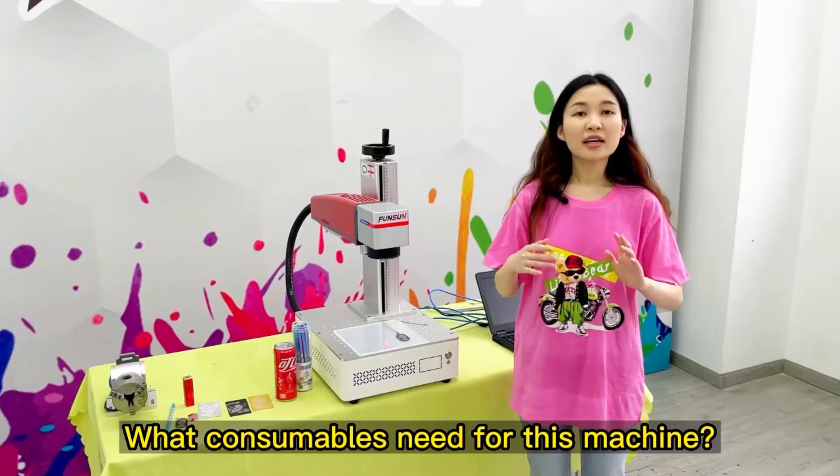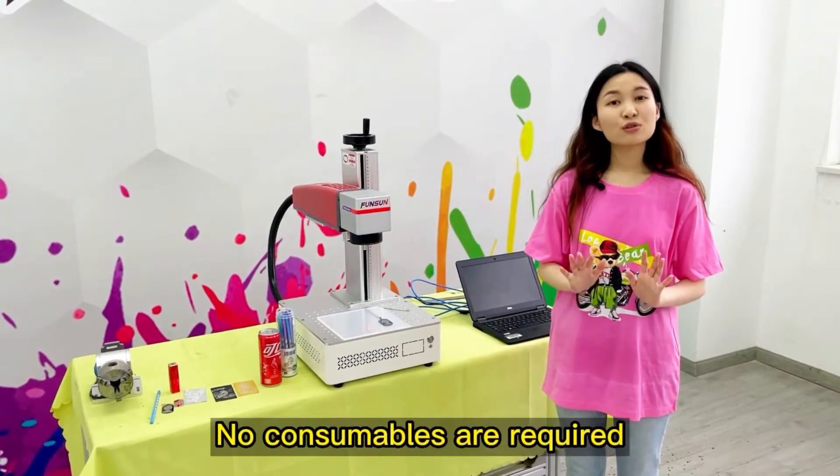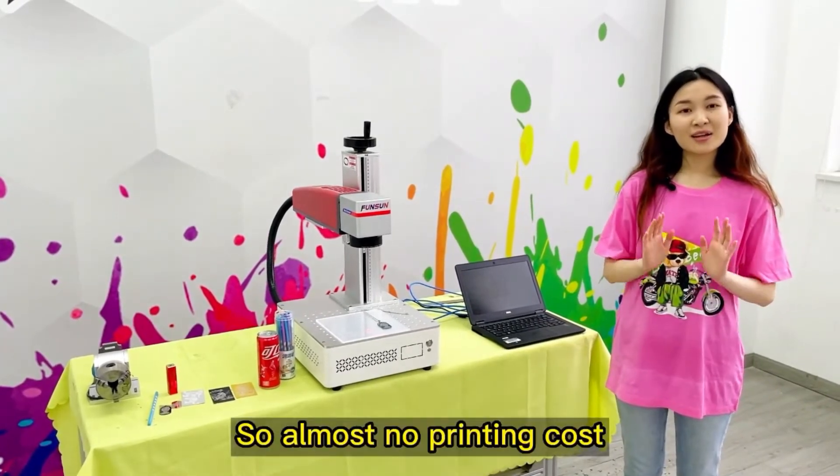What consumables are needed for this machine? No consumables are required. All you need is a computer, so there is almost no printing cost.